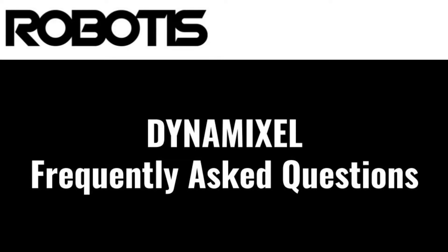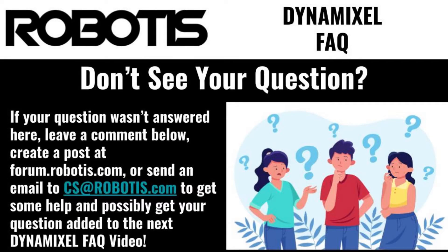Hello, this is Jonathan with Robotis. Today, I'll be answering some of the most common questions that I hear people ask about Dynamixel actuators and accessories. In the course of my role here as the technical specialist for Robotis, I often answer questions about our Dynamixel actuators. In this video, I'll be providing answers to the most commonly asked questions that I hear.